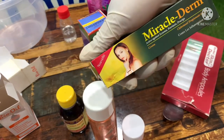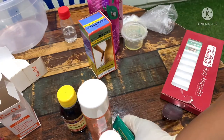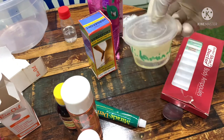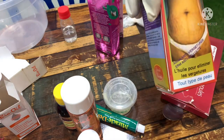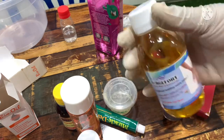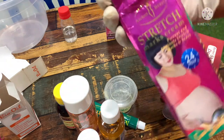Here I have my Miracle Cream — I'll be using one. And then here I have my vitamin E oil. And then this is another stretch mark product — this one is very good for pregnancy, super good for pregnant women, or for stretch marks after childbirth. This is how it looks.